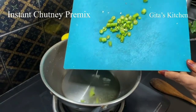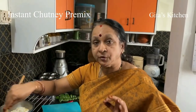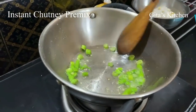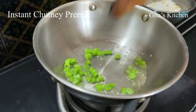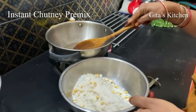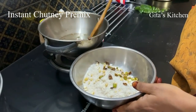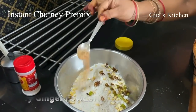Add the chopped green chilies. Wash the chilies, dry them very well with a cloth, then cut and add to the oil. We are frying the chilies because we don't want any moisture to spoil the pre-mix. Fry these chilies well in oil so that there is no moisture at all. The chilies are fried well — nice and crisp, there is no moisture. Now add it to the mix. I am also adding about 1/4 teaspoon of dry ginger powder.